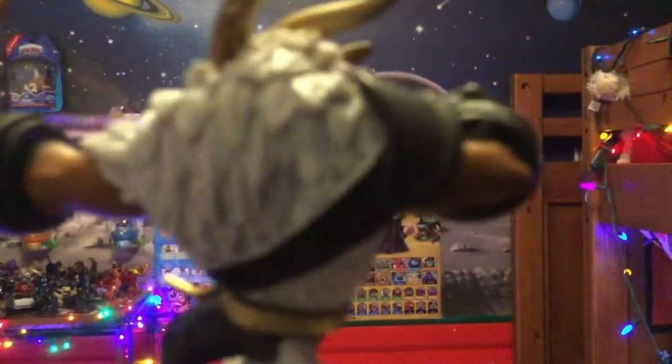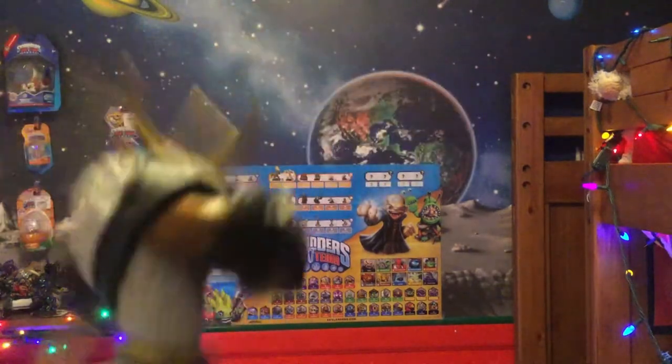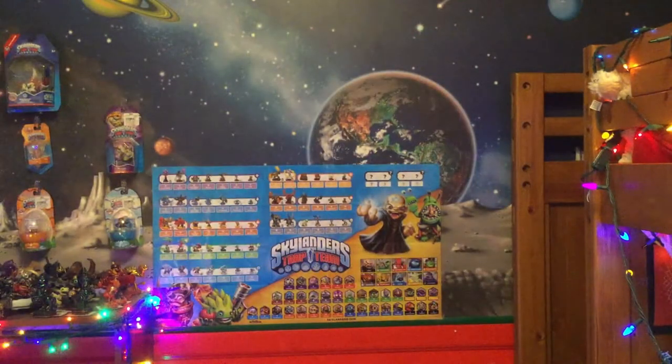This is a pretty cool figure. Here's the back, and you can see the actual detail they put on there. I am really liking the fur — they did put a ton of detail on that fur, and I love this guy.